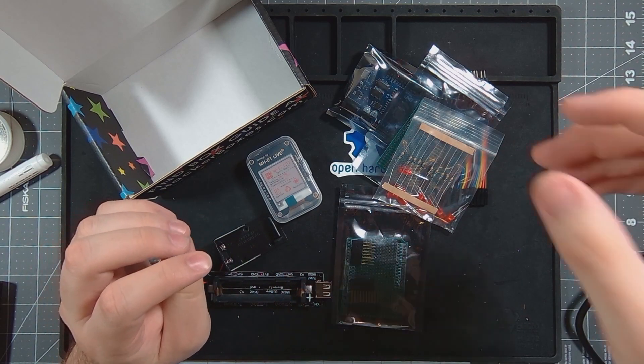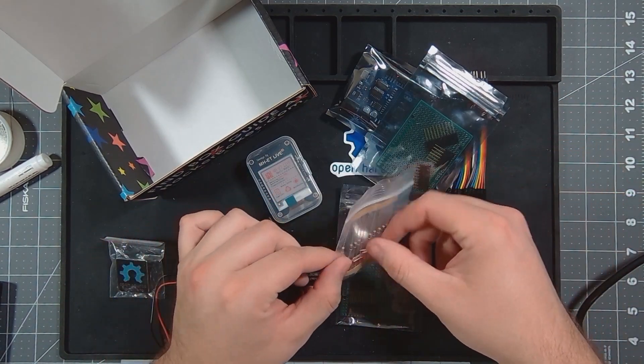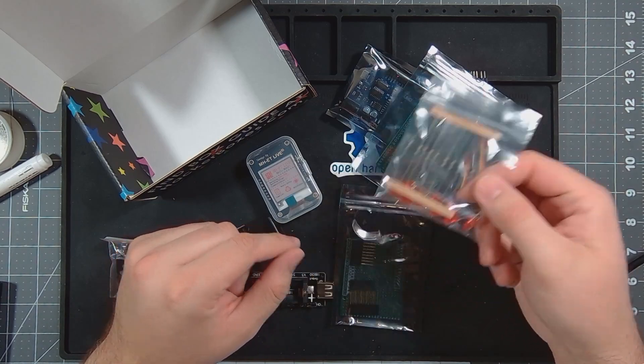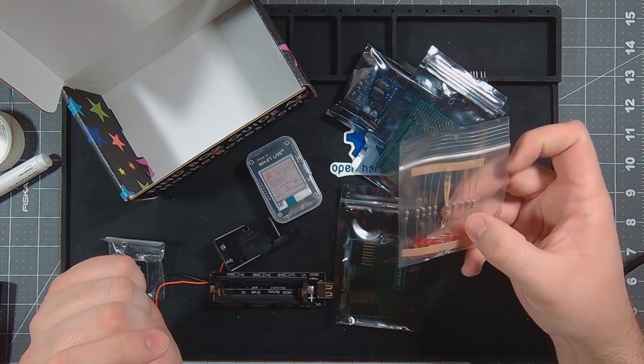So with that, let's solder together this light set and get it programmed to the Arduino. We'll see you next time.